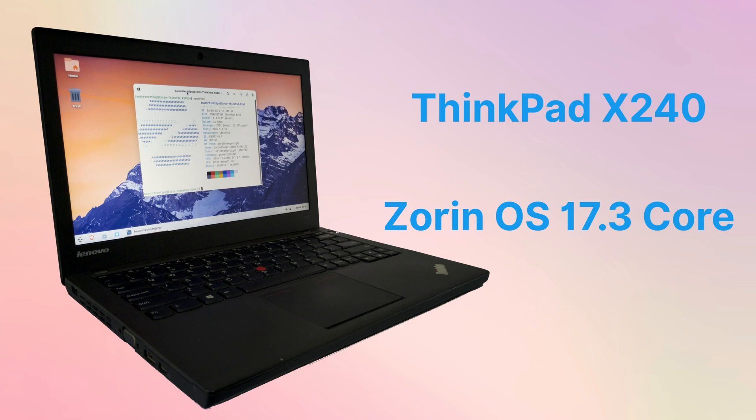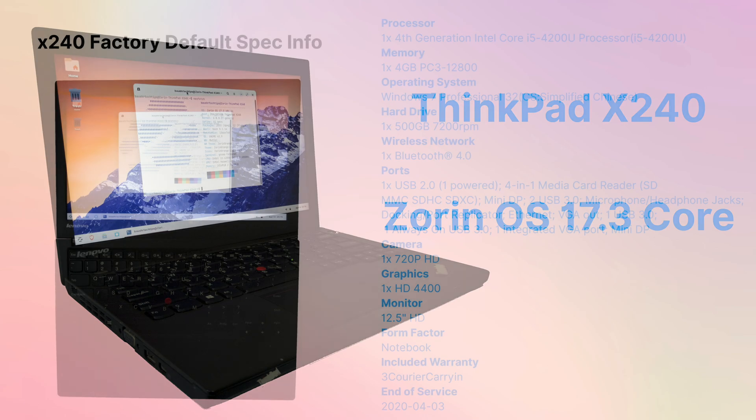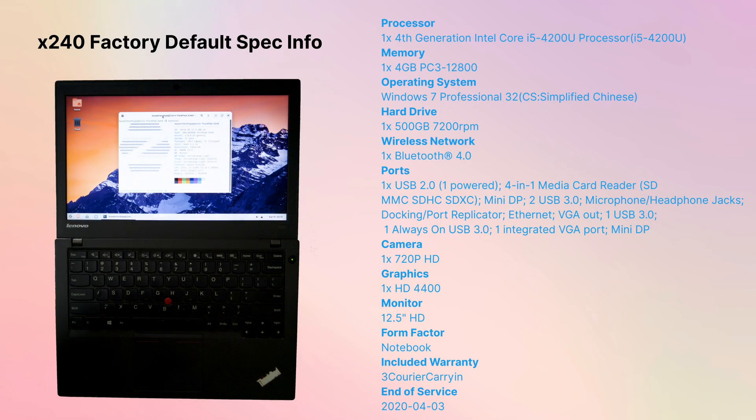Even after many years, the battery life can still support 3-4 hours of basic use. At the same time, the X240 has passed the MIL-spec military standard test and can cope with extreme temperatures, drops and vibrations. The carbon fiber cover and fiberglass body also enhance its durability.